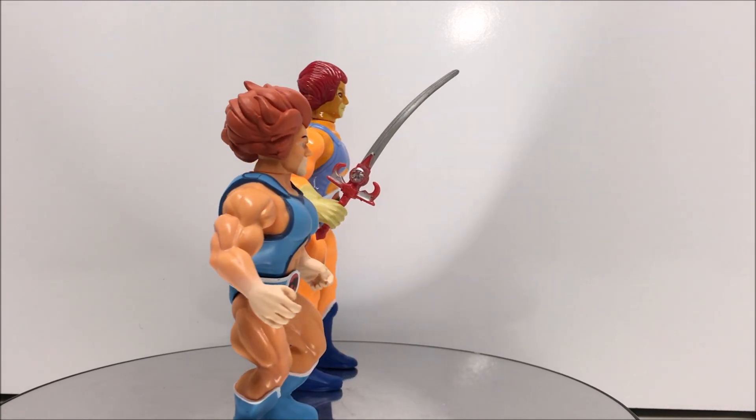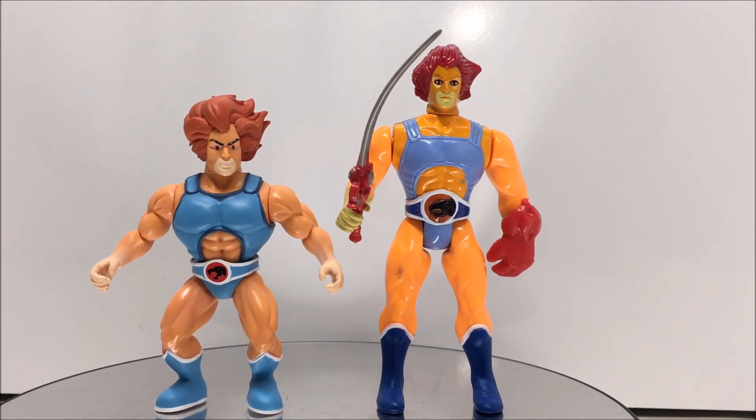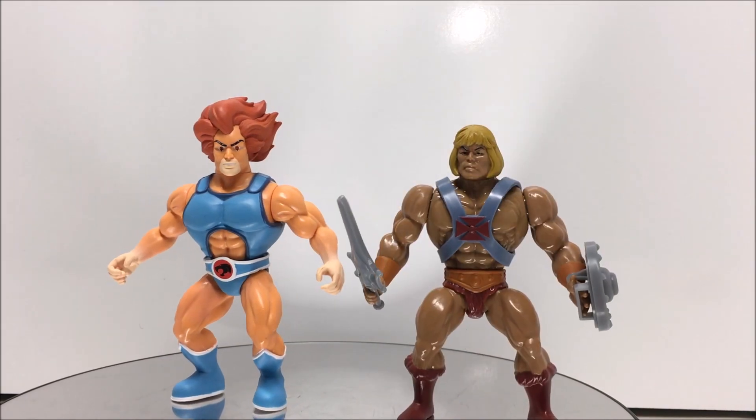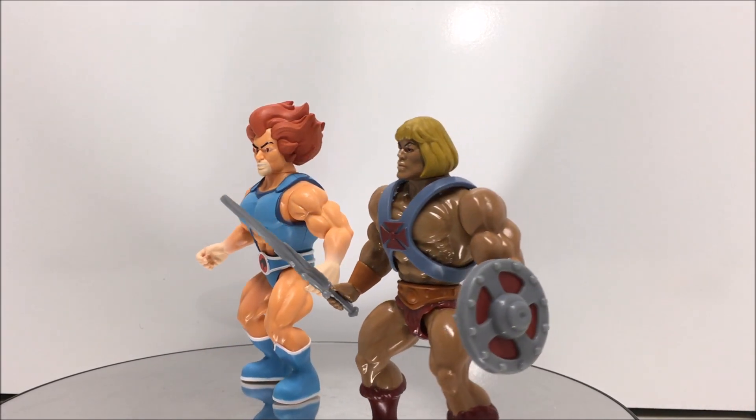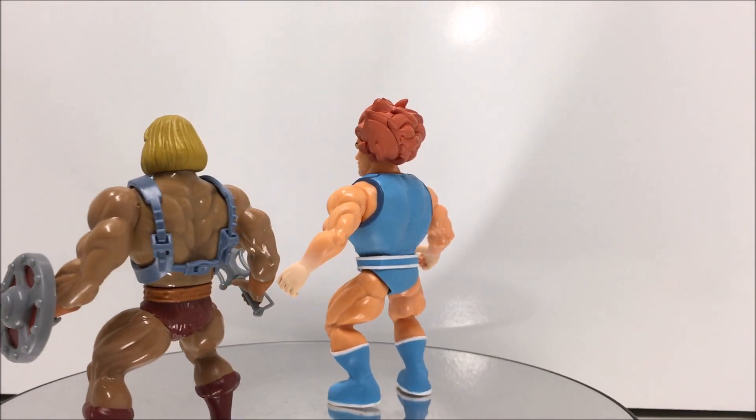I hope that you've enjoyed this video. If you did, please remember to hit that like button and subscribe so you can check out all my other reviews. I will have another Savage World Thundercats figure up tomorrow, so until then, this has been 3rd Earth Reviews.